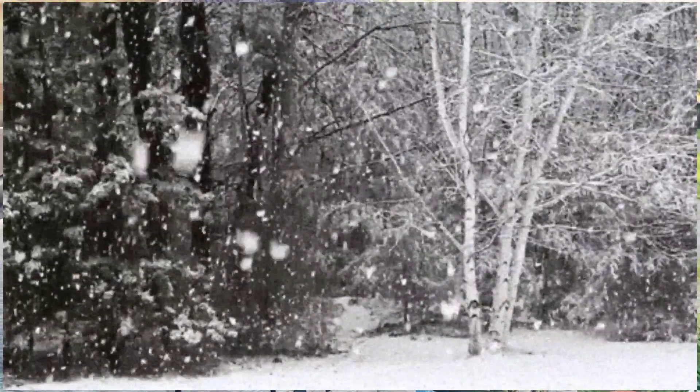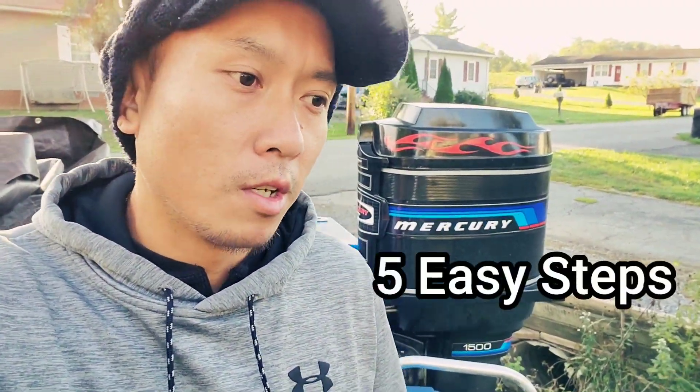Alright, well it's that sad time of year — starting to get colder out, so we've got to winterize the engines. What I'm going to do is break it down to five easy steps, and this is how I do it. There's not really a uniform way to do it — you can do whatever you want, it's your engine. I'm just very particular with mine, so I'm going to show you how I do it and hopefully it'll help someone out.